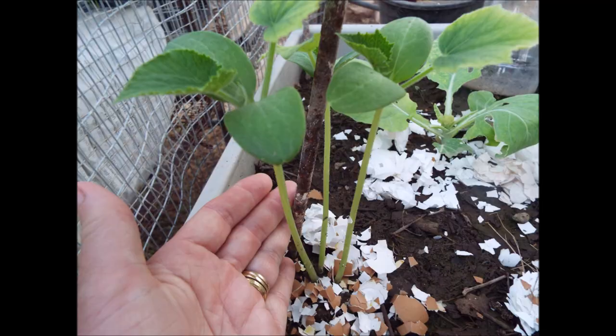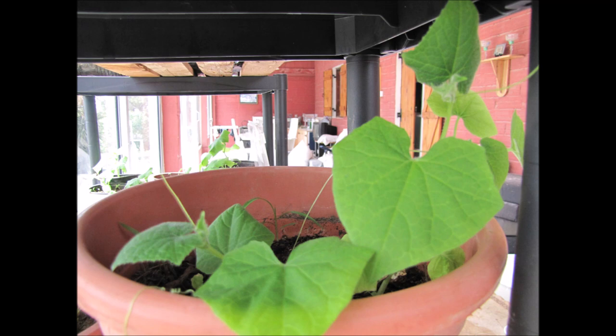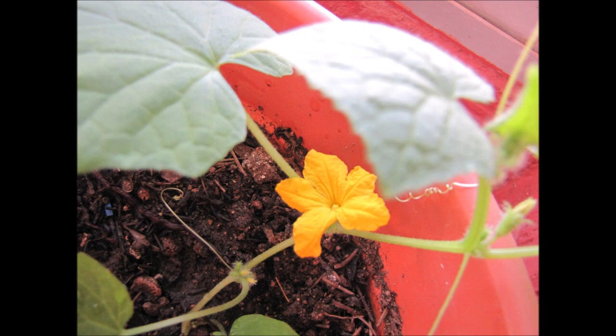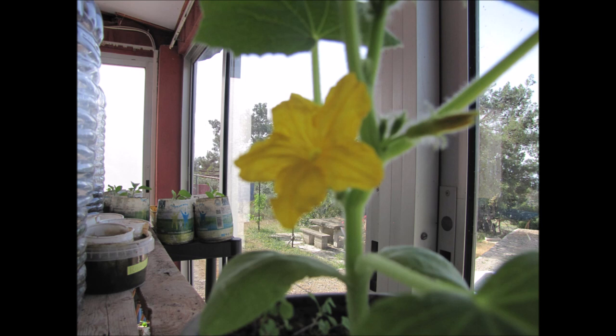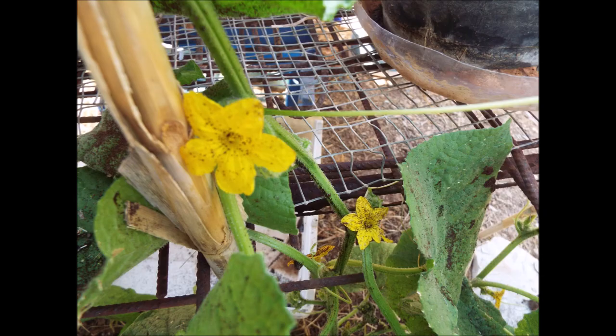If grown in a greenhouse you can pinch out the tops if required. Ridge or outdoor cucumbers need a sunny spot sheltered from the wind. You can add plenty of well-rotted manure to the soil before sowing if you like. Ridge cucumbers can be sown either inside in pots or outdoors where they are to grow. If sown directly, cover them with at least a glass jam jar or cloche to raise the temperature.